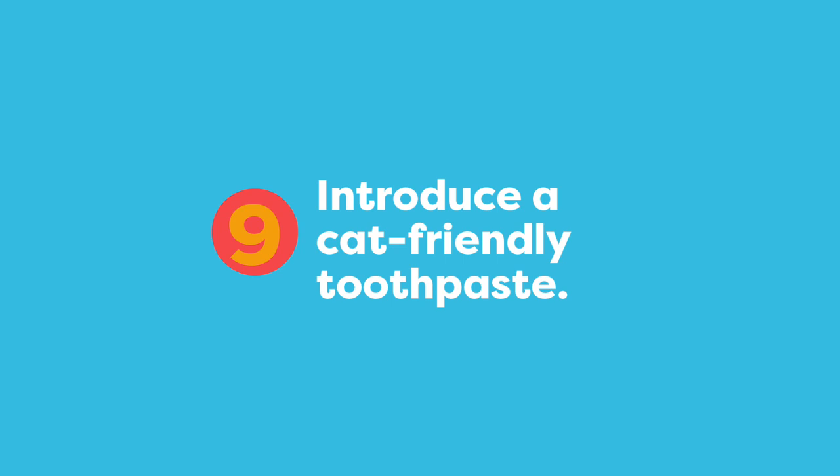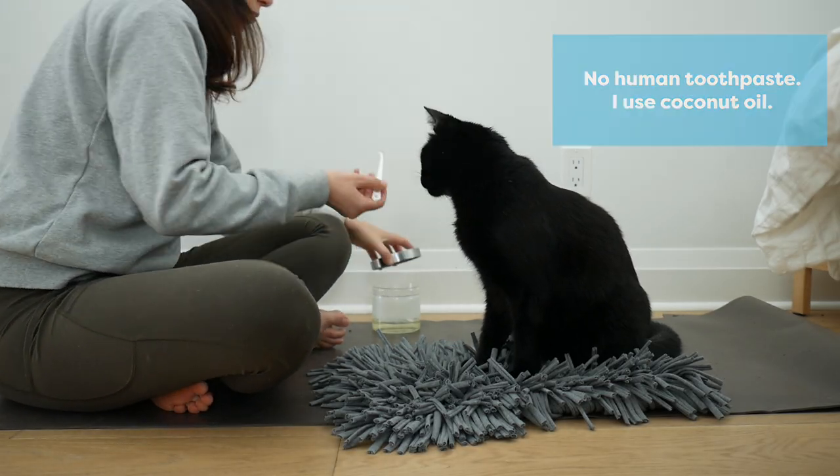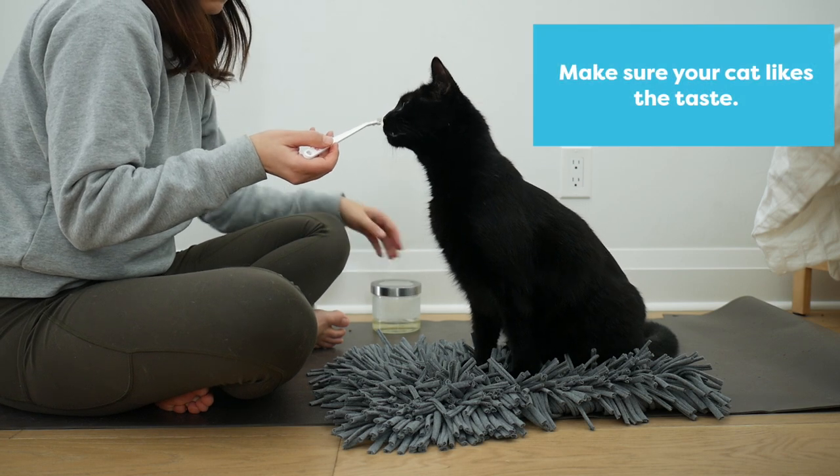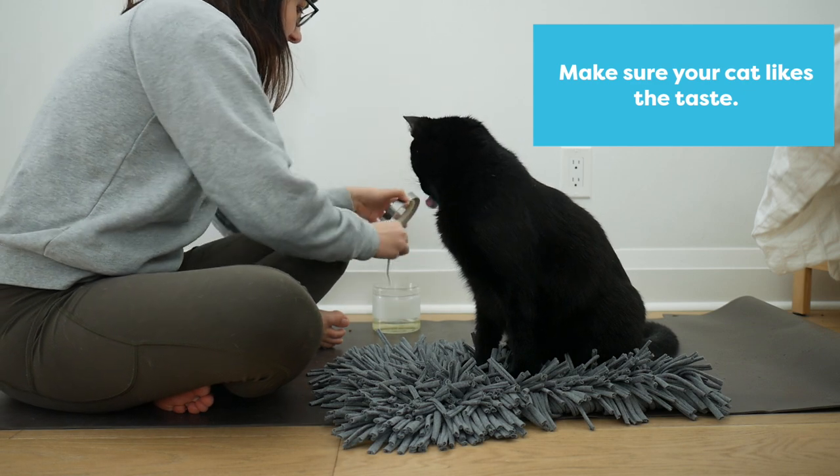There are a variety of pet-friendly toothpastes on the market. It's important to find something that your cat likes, otherwise it's going to make this process a lot more challenging. Check out the benefits of coconut oil to decide if it's the right option for your cat too.